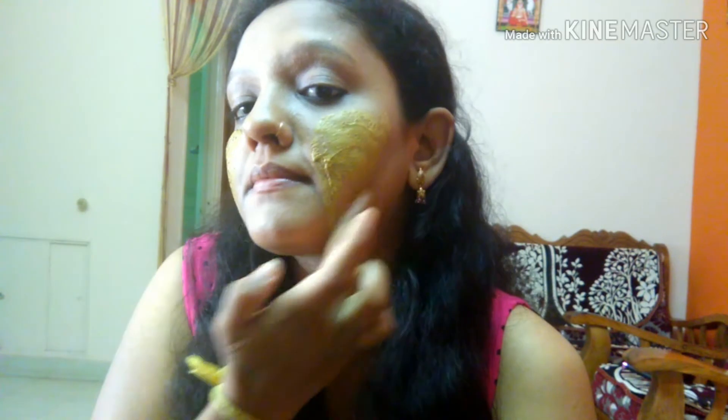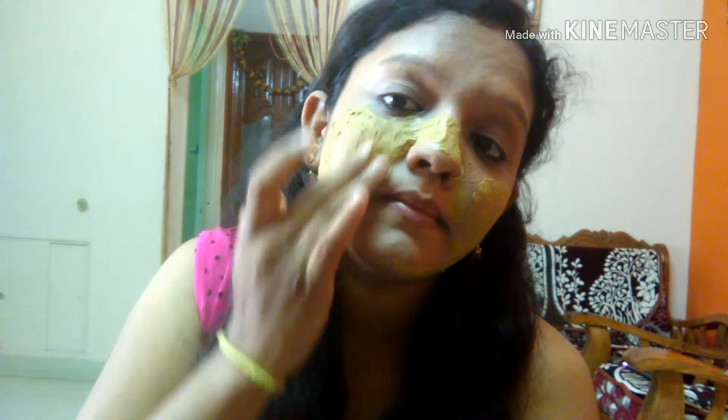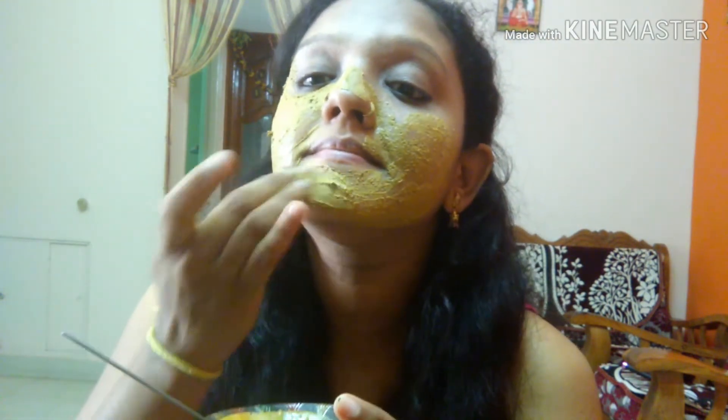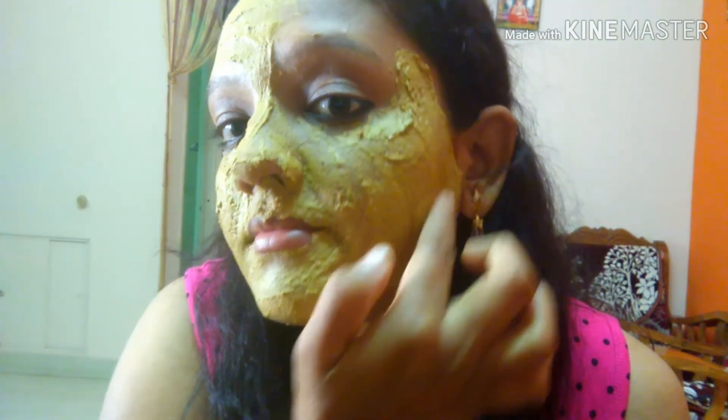Apply a little spatula to the face. This is a comfortable tan-removal pack you can apply to your face. I am going to use D-tan first. This is to remove pimples and acne. It will protect your skin from sunburn and rashes, and reduce blackheads while improving blood circulation.